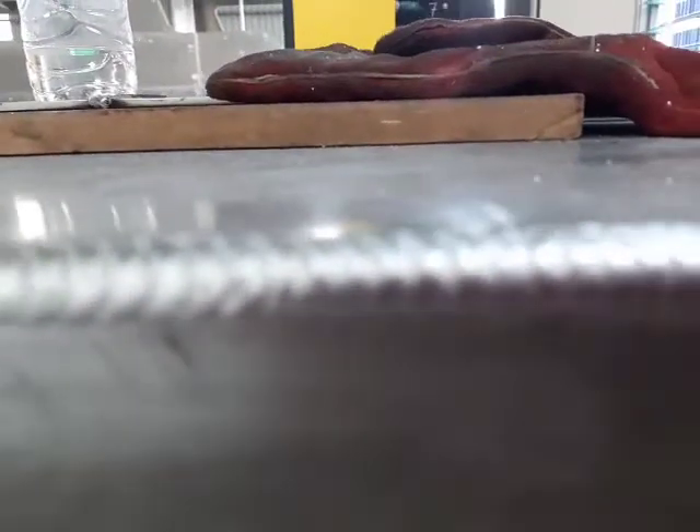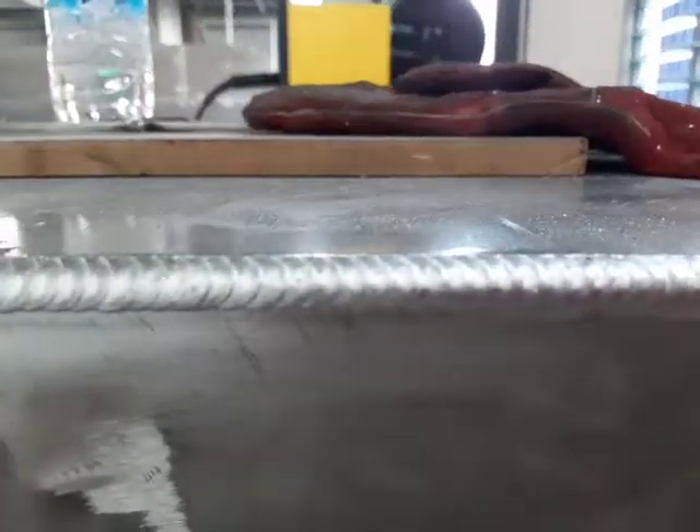You can see again there's all the welding from the front. You can see that looks pretty good.